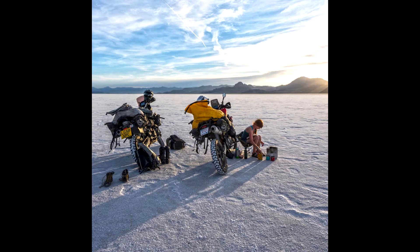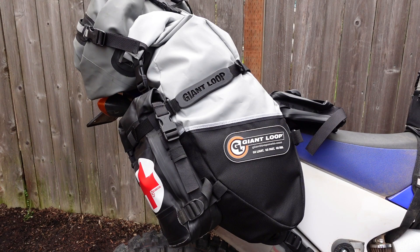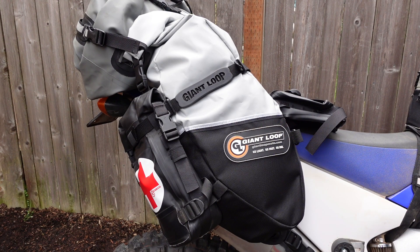Our trademark Giant Loop horseshoe-shaped bags, the Great Basin and the Coyote, offer a ton of storage and they mount to all kinds of different bikes, but sometimes you want even more storage than what you can get in these already cavernous bags, and for those of you that are looking to add either external storage that's a little bit easier to get to,